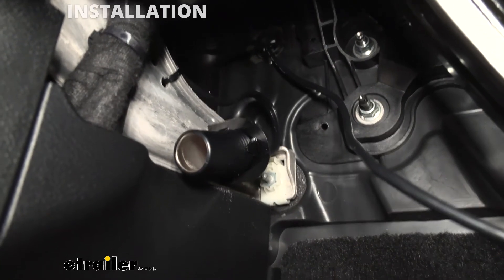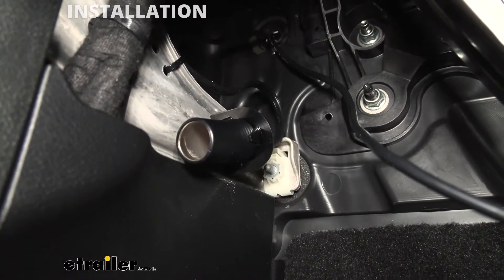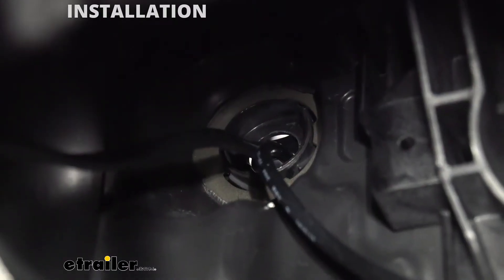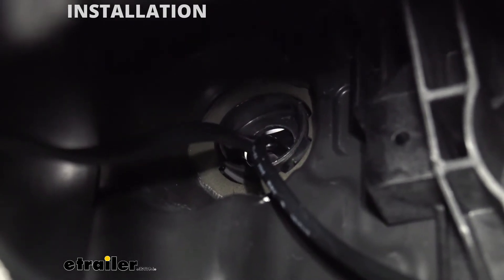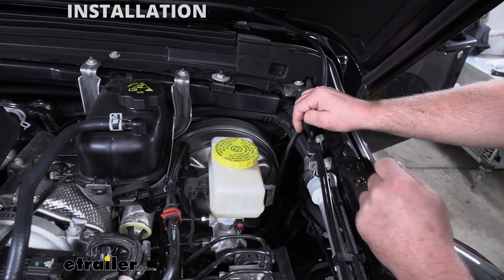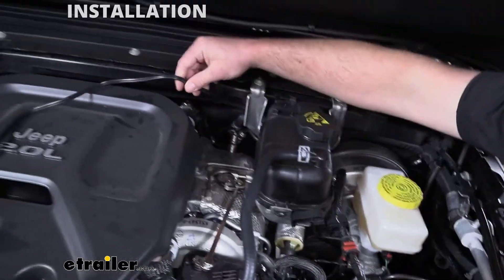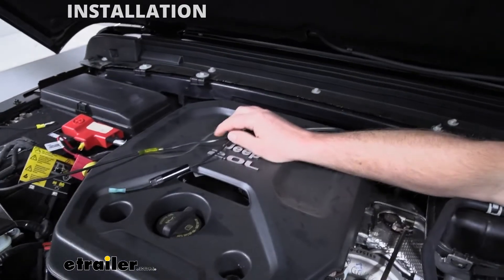That gives us a good spot out of the way to plug anything into it. Once that's done, we need to start routing our wiring. The wiring is simply going to go up the firewall a little bit. There's going to be a factory grommet — if you have an automatic transmission, you can use that grommet to run our wires through. I poked a hole in it and simply pushed our wires through it. Now underneath the hood, we can start to route our wiring towards our battery. Here's where the wiring comes out, and I simply just pushed it along our firewall.